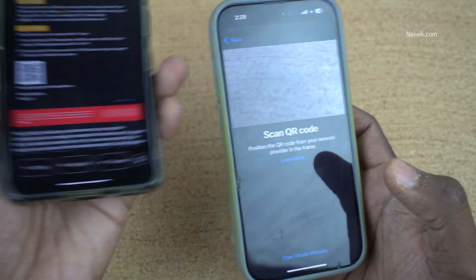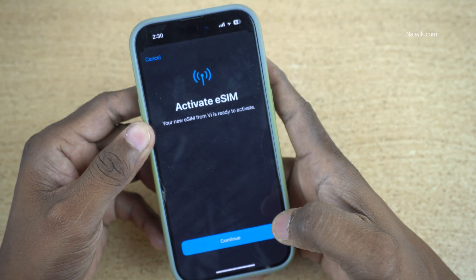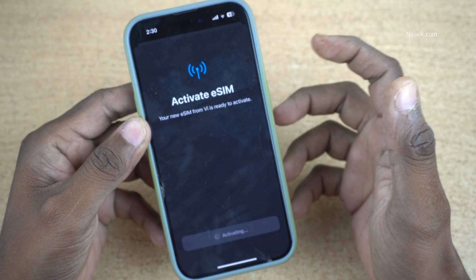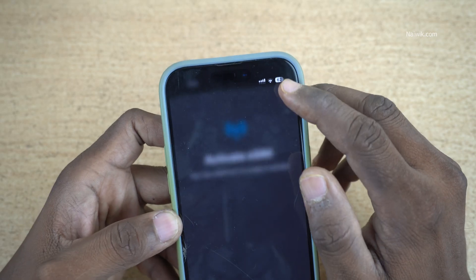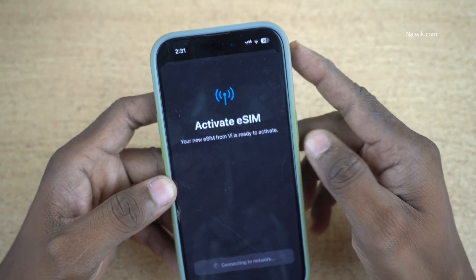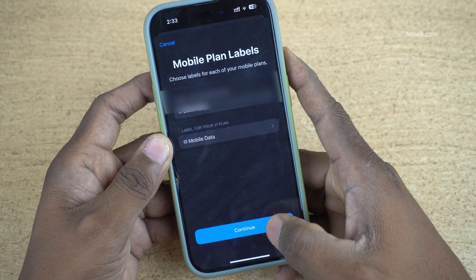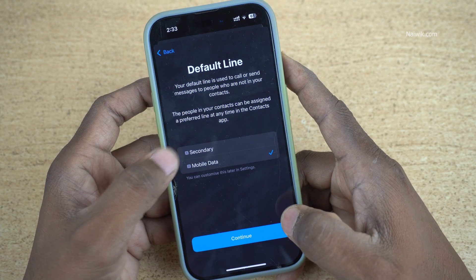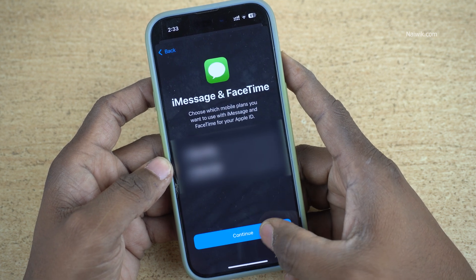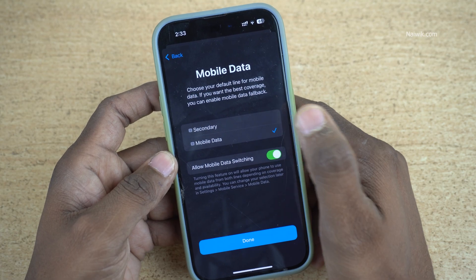Now scan the QR code which you got in the email. After scanning the QR code, you will get the option Activate eSIM — click on Continue. Now it is activating the eSIM on the iPhone. Currently I have only one network at the top right; once it is activated, I will get two mobile networks. Click on Done. Select the label for this phone and click on Continue. Select the default line for calls or data — you can customize this later. Click on Continue, and I would like to enable Allow Mobile Data Switching. Click on Done.